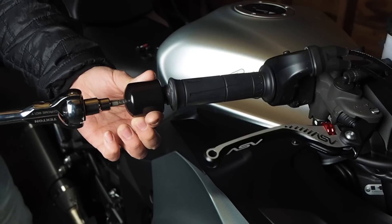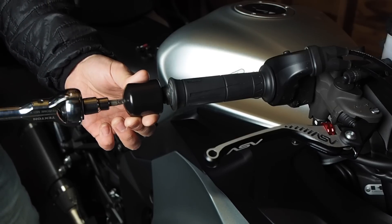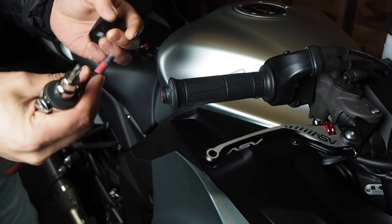I don't know if you can see this on the video, but the stock screw was actually a little bit bent. So you can see the bar end weight kind of wobbling a little bit. That's the reason I got another one — just to replace this bent one.